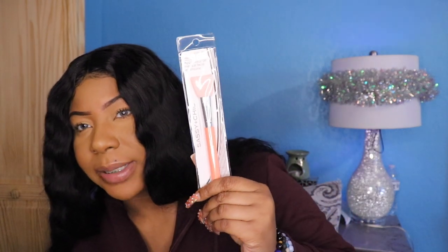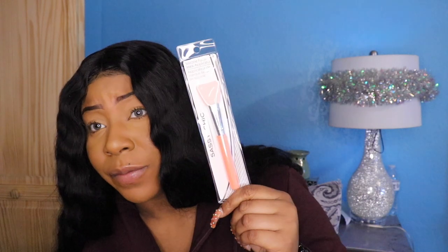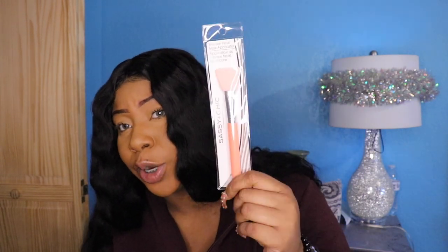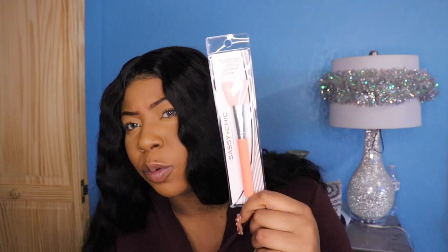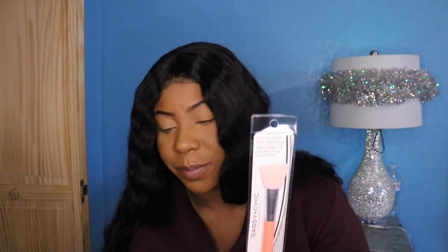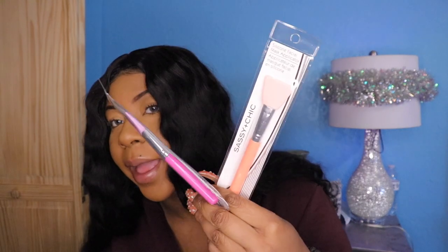The next thing I got is this silicone face mask applicator, which I think is going to come in handy because I love doing face masks. Silicone doesn't hold germs the way a regular brush would, so this is definitely a steal. I got two of them — a pink one and a coral color. So cute!